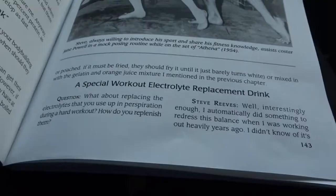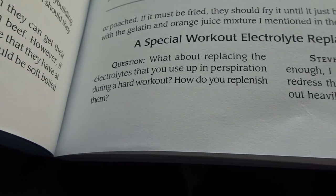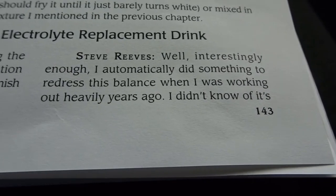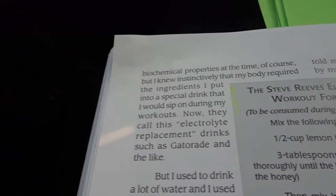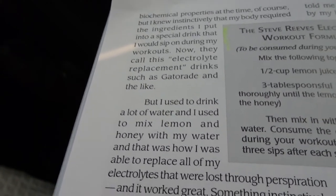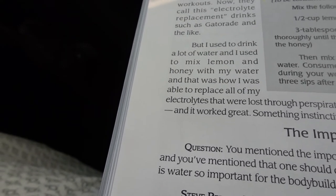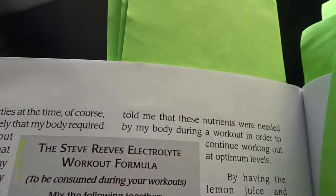Steve Reeves' special workout electrolyte replacement drink. The question was: what about replacing electrolytes you use up in perspiration during a hard workout — how do you replenish them? Steve Reeves said: 'Interestingly enough, I automatically did something to redress this balance when I was working out heavily years ago. I didn't know its biochemical properties at the time, but I knew instinctively that my body required the ingredients I put into a special drink that I would sip on during my workouts.'